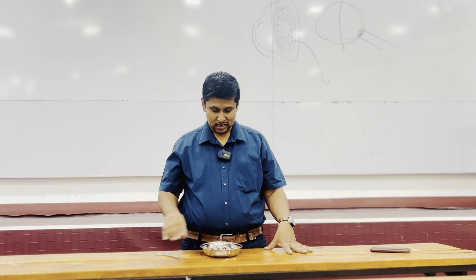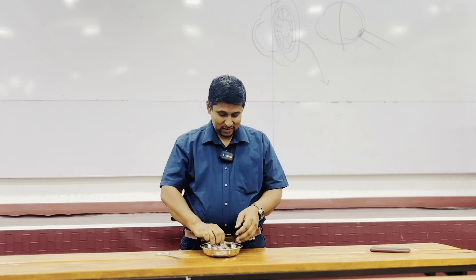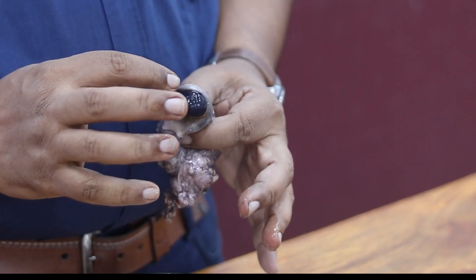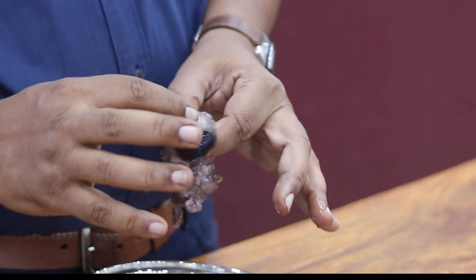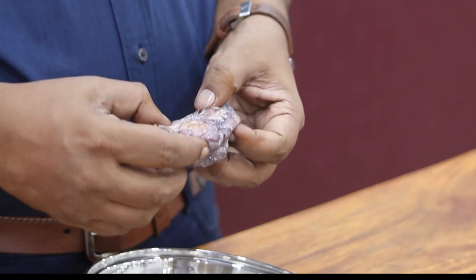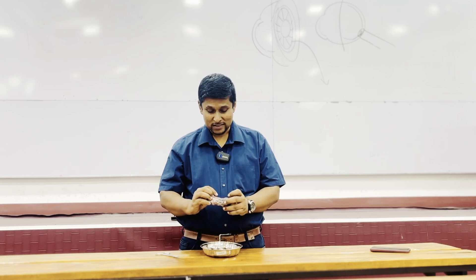Hi everyone, we dissected the bovine eye today in class, so I thought of showing it to you all. It's a little dry at the moment. This is the bovine cow eye. This is the front side — we have the cornea, and the white color part is the sclera. At the back we can see the extraocular muscles, what you call extrinsic muscles.